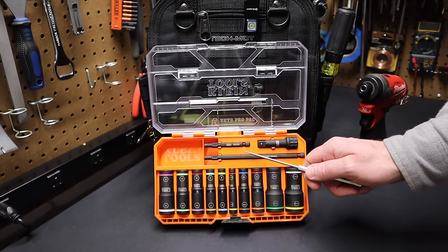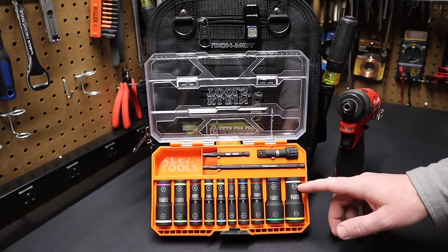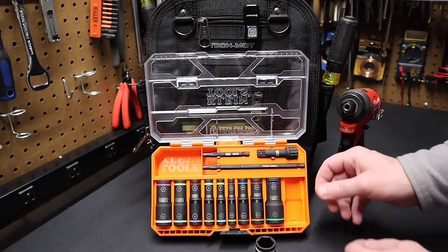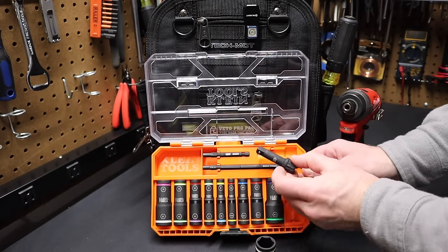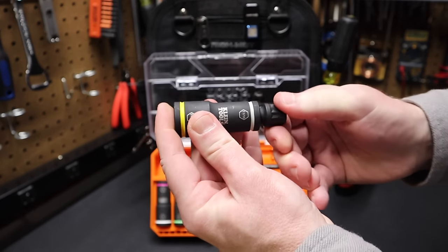You have a six-inch shaft and you have a two-and-three-quarter-inch shaft. Now the sockets on the outside are 3/8-drive sockets, so we can take one of these sockets out, take the 3/8-drive adapter out of this set, and it inserts right into the end of this flip socket.